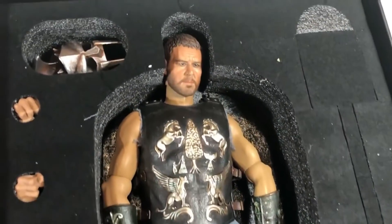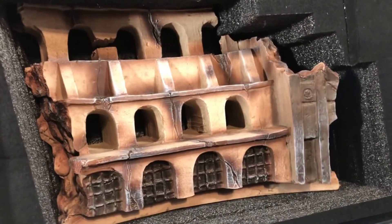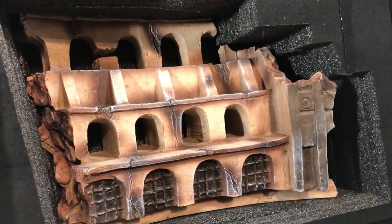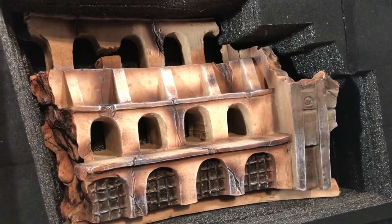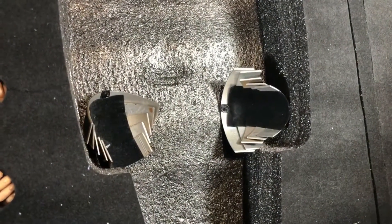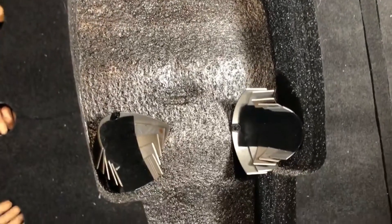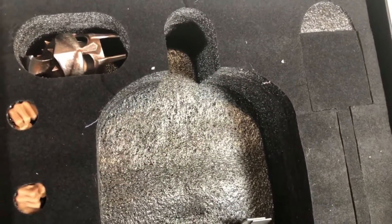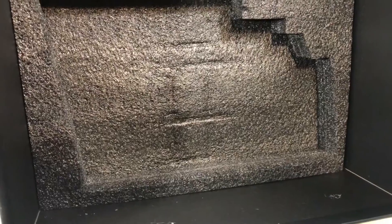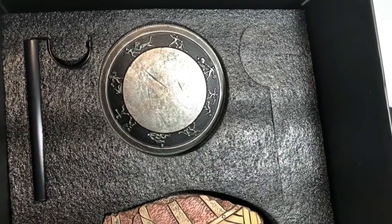Underneath there's a polystone base, extra hands, some little squares where accessories are — this looks absolutely incredible. Removing the lower piece of foam reveals the base backdrop, which is awesome. Yes, it's out of scale with the figure due to forced perspective, but that's so cool. After removing the figure you'll find the metal shoulder pauldrons underneath. This figure has multiple versions: you can do the early coliseum look by changing the armor, or put it all together for the final battle look.